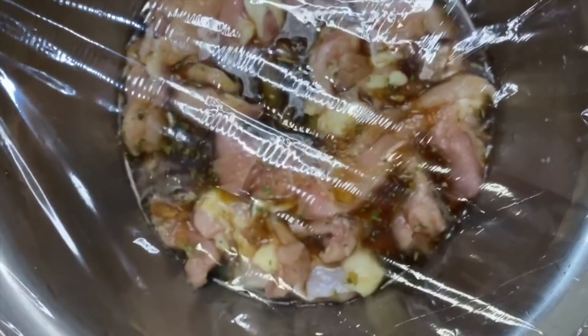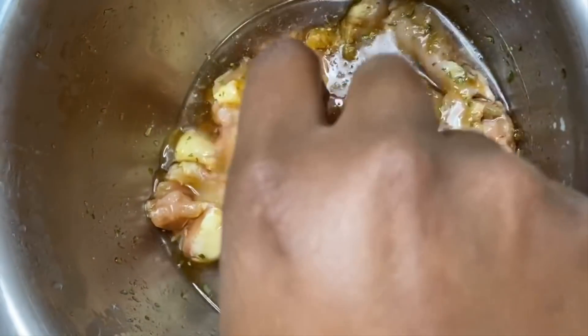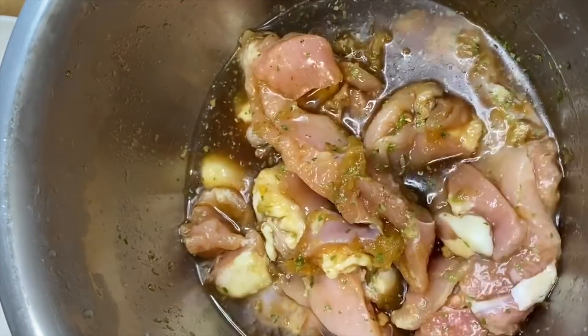Get your pan together and remove the chicken after it's been chilled for about 30 minutes. It has the sauce all over it, looking great.